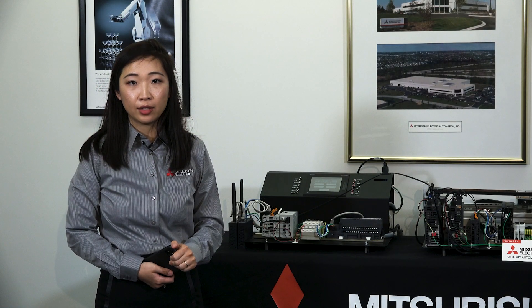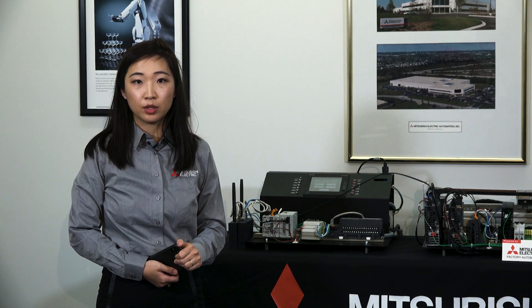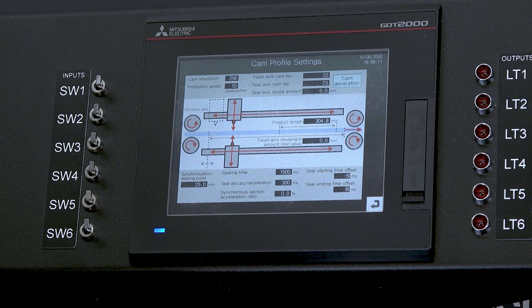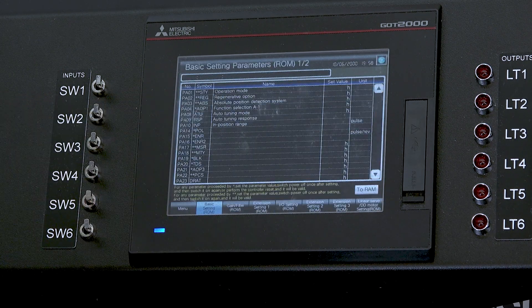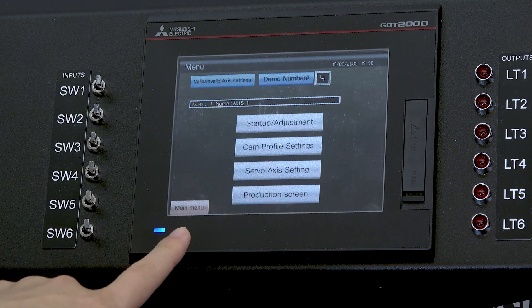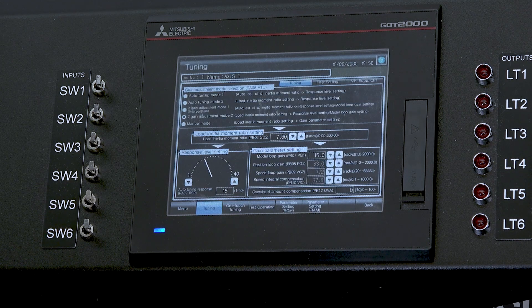Mitsubishi Electric understands how critical efficiency is for OEM customers. Our automatic CAM profile generation function block library, pre-configured GOT drive screens, and ease-of-use machine tuning capability allow you to get to market faster, spending less time on difficult or repetitive tasks, freeing you to innovate more.